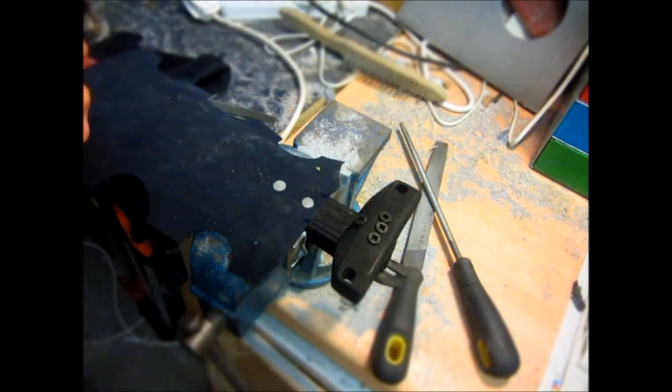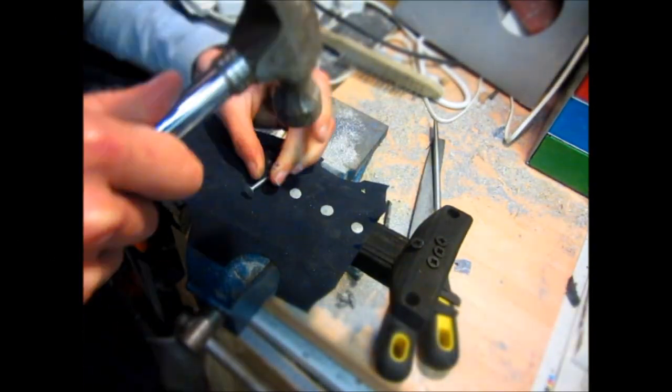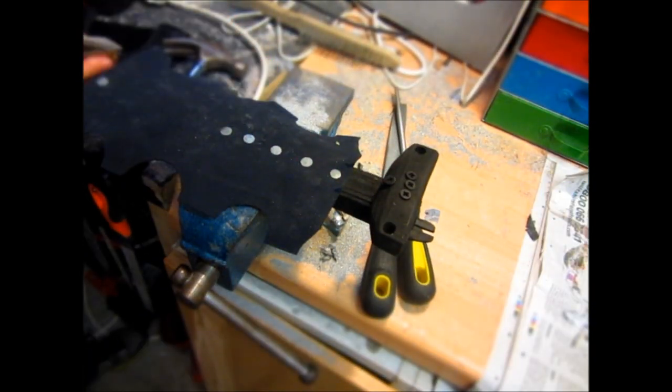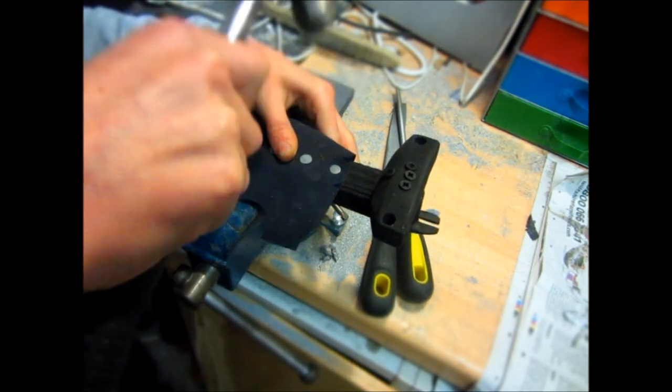Now the actual crossbow part is finished and we need to make the wrist mount. You probably also noticed that I spray painted the crossbow black just to make it look a lot better — you could also paint it a camouflage color if you wanted.